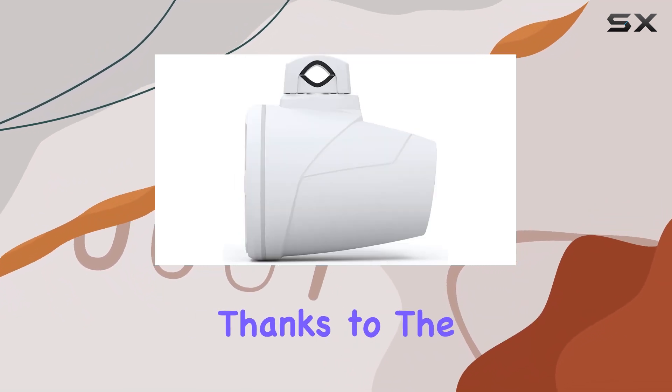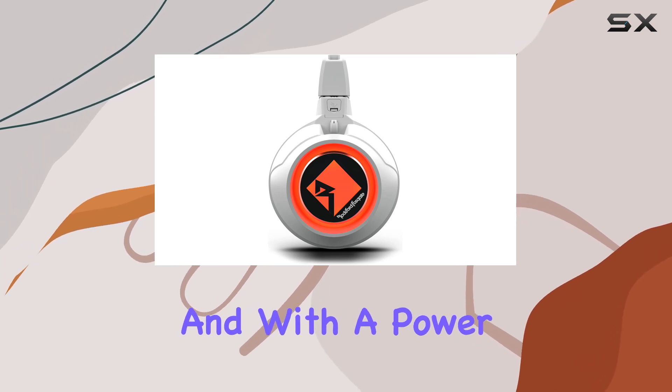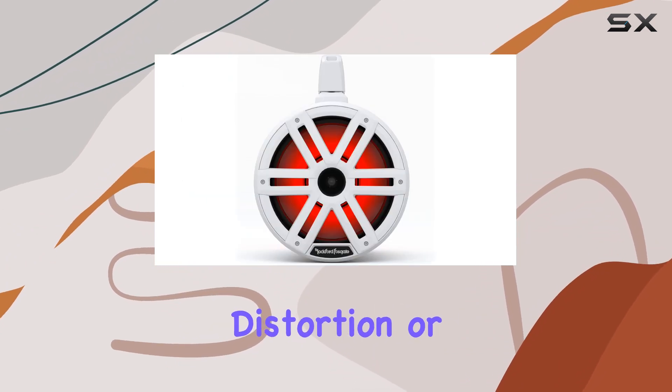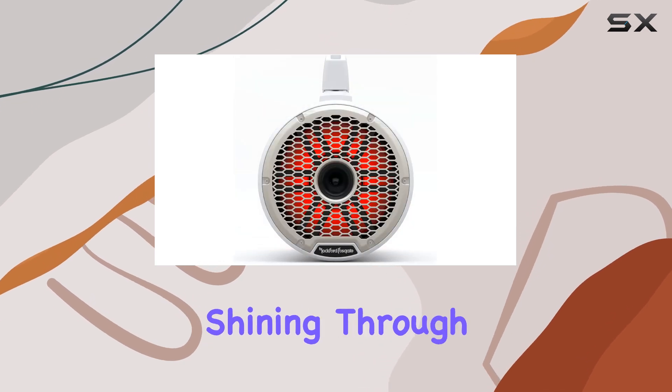Installation is a breeze, thanks to the included standard and stainless steel grille inserts. And with a power handling of 300 watts RMS and 1200 watts max, you can crank up the volume without worrying about distortion or damage. It's that famous Rockford Fosgate build quality shining through once again.